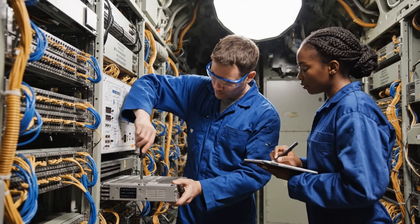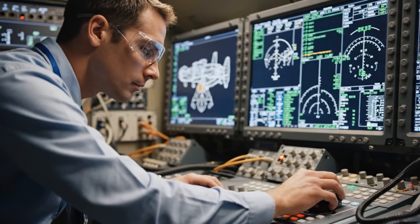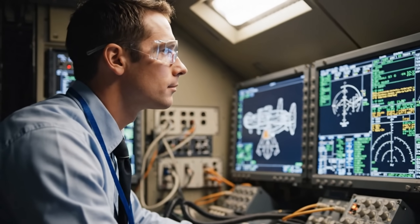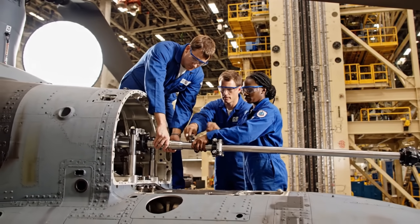Verified. Apply torque to spec KL45-F25. Steady now, watch the clearance on channel 4. Got it, it's sliding smoothly.